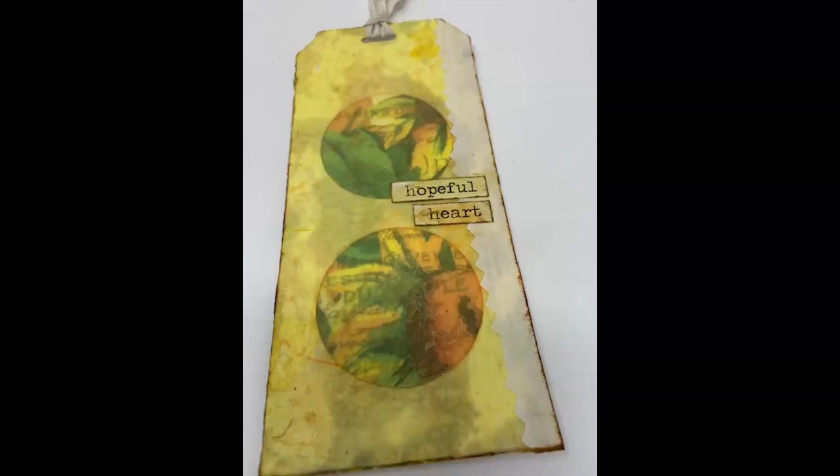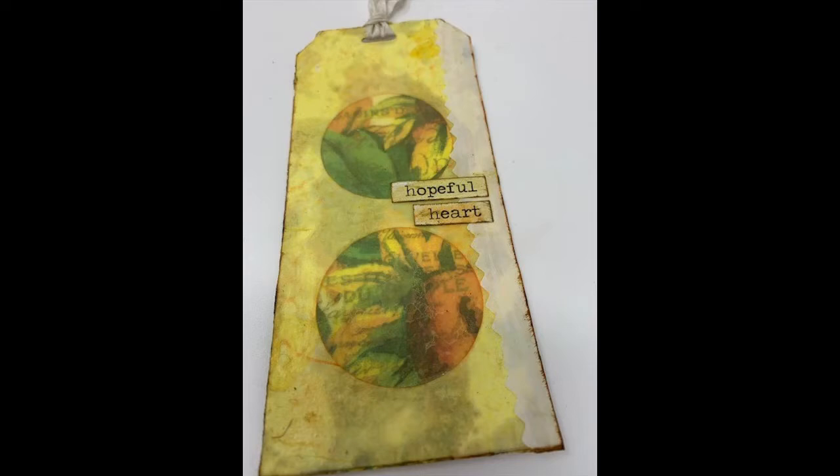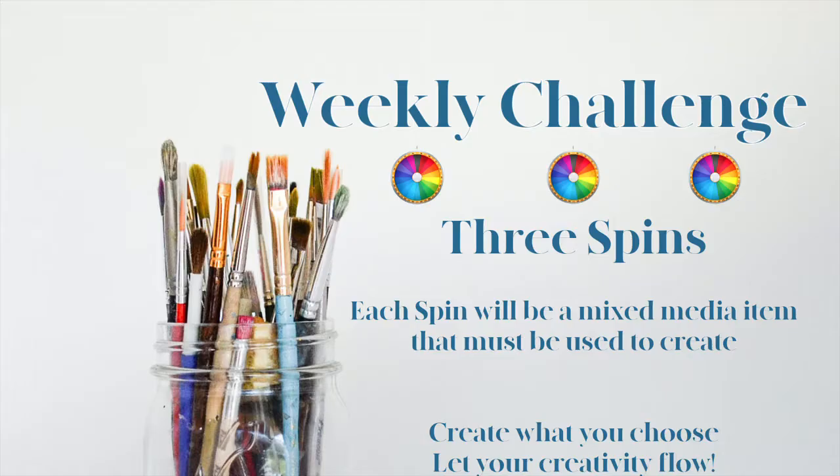This tag was created in response to a weekly challenge or weekly spin that I do with Cindy from It Doesn't Have to Be Perfect in the Facebook group Two Old Crows Mix Media. If you would like to join us, please stop by. The link is in the description.